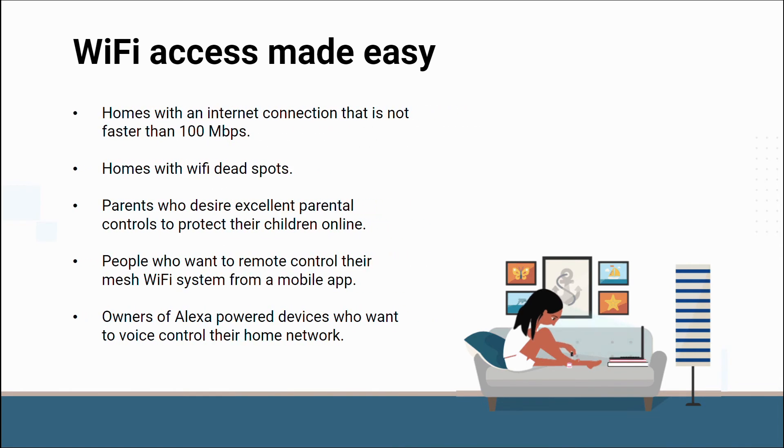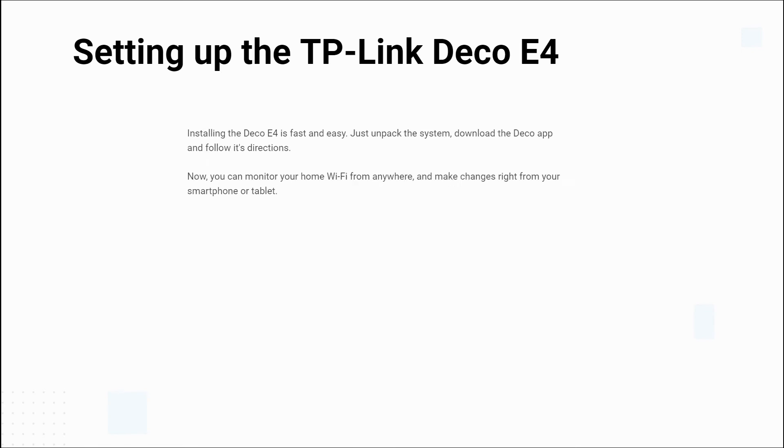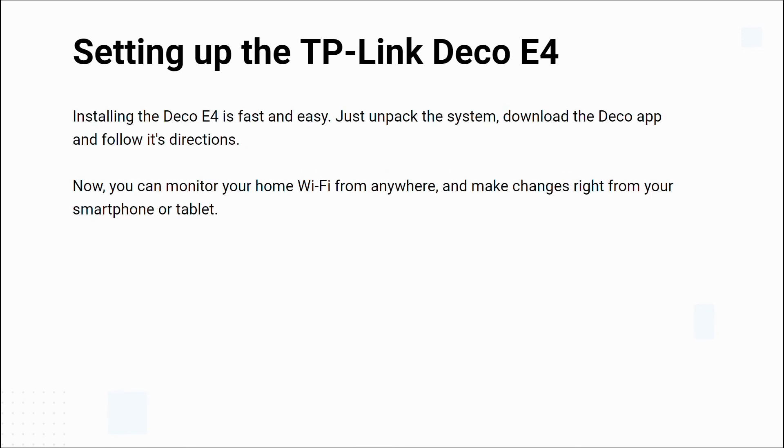If you have a home with Wi-Fi dead spots or your Wi-Fi doesn't reach outside, if you're a parent who desires excellent parental controls to protect your children online, if you'd like to control your Wi-Fi system from a mobile app, if you're an owner of an Alexa-powered device who wants to voice control your home network, or if you have a home internet connection that is not faster than 100 Mbps — then the Deco E4 Wi-Fi mesh was made for you.